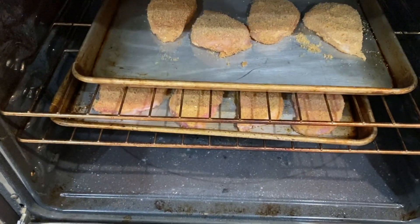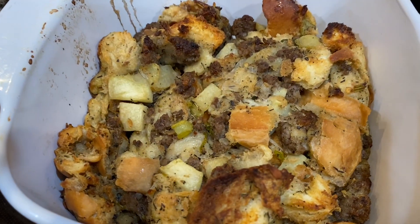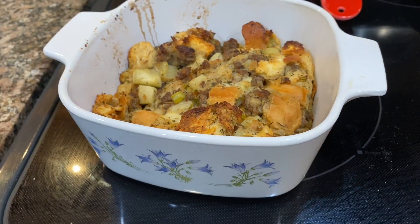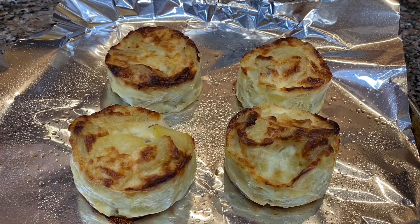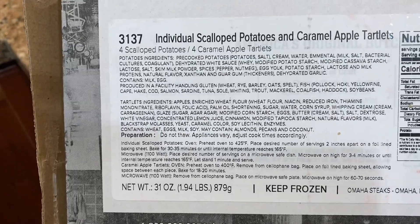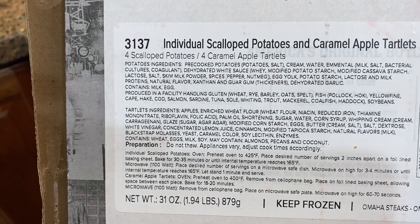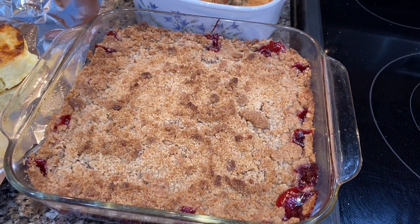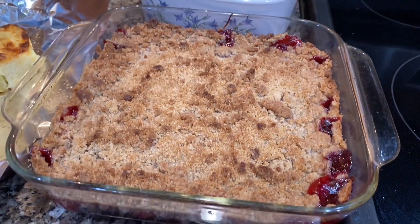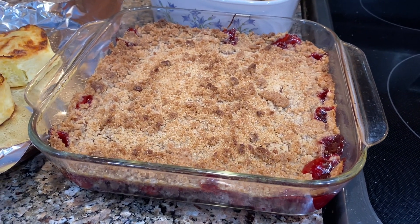I had some stuffing in the freezer that I took out, thawed, and baked off. We also had some potatoes that were sent from an Omaha Steaks package that my sister-in-law and brother-in-law gifted us for Christmas. I baked those off, and then the chicken and pork are in the oven.